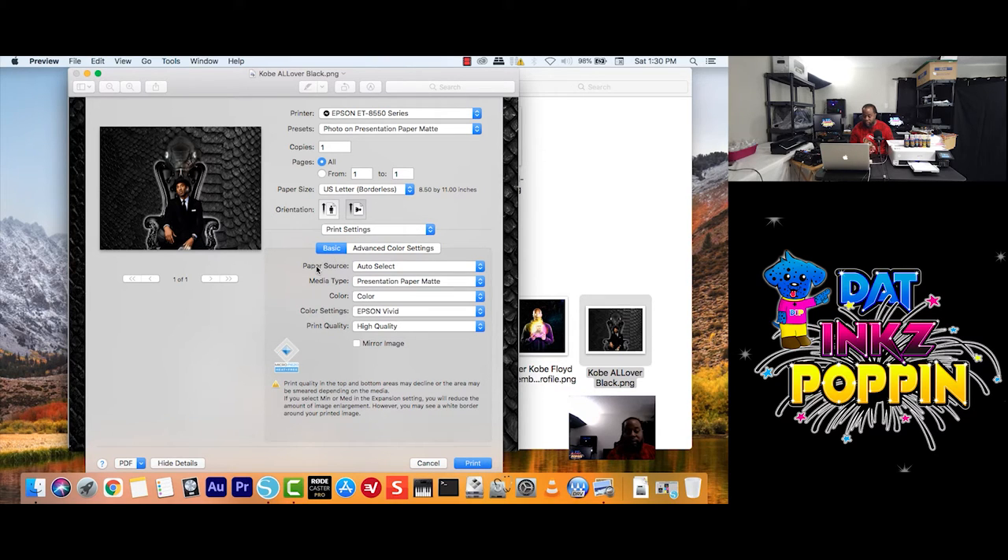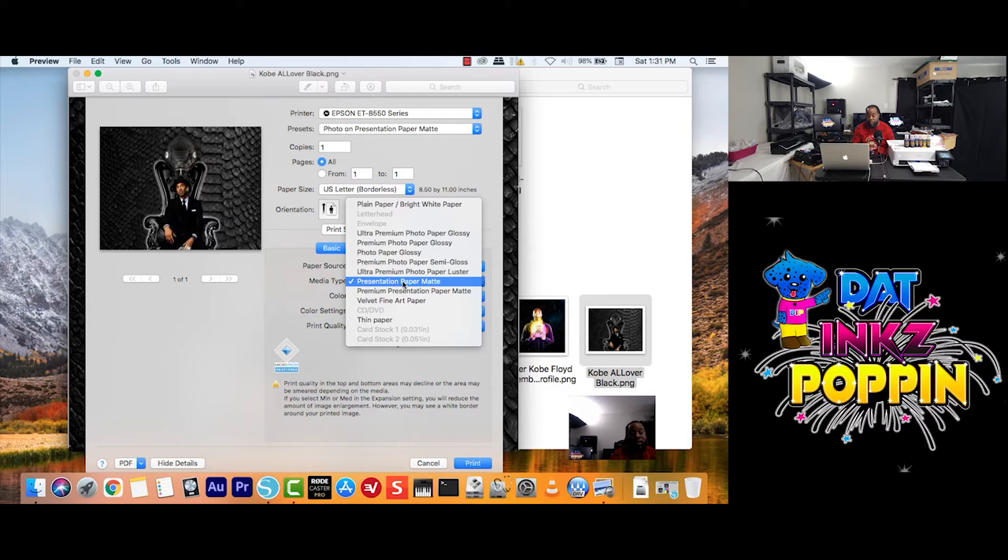Paper Source — remember I said Auto, or you just choose whatever tray you want to choose from. Sometimes you could have paper in different trays, so sometimes you have to choose which tray — Cassette, whatever. I don't have any paper in Cassette 1, so it's only showing where I have paper set in. But for your Media Type, you want to choose Presentation Paper Max. Also test on your own time with different settings.